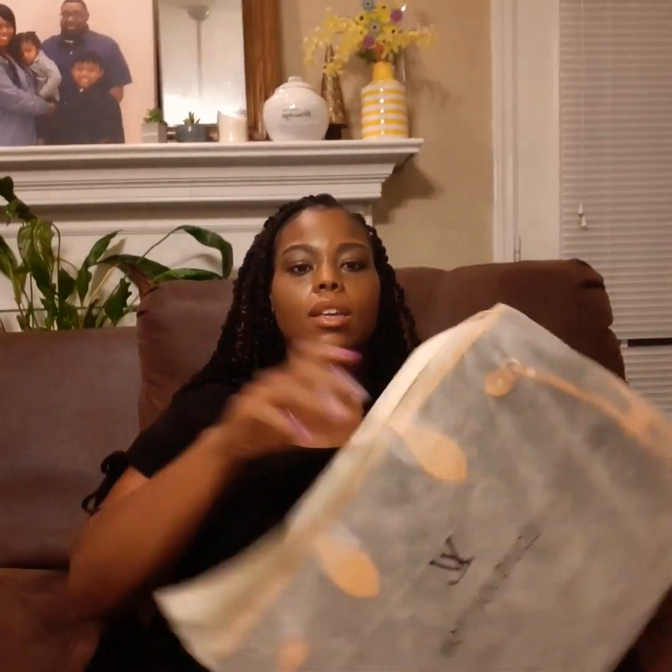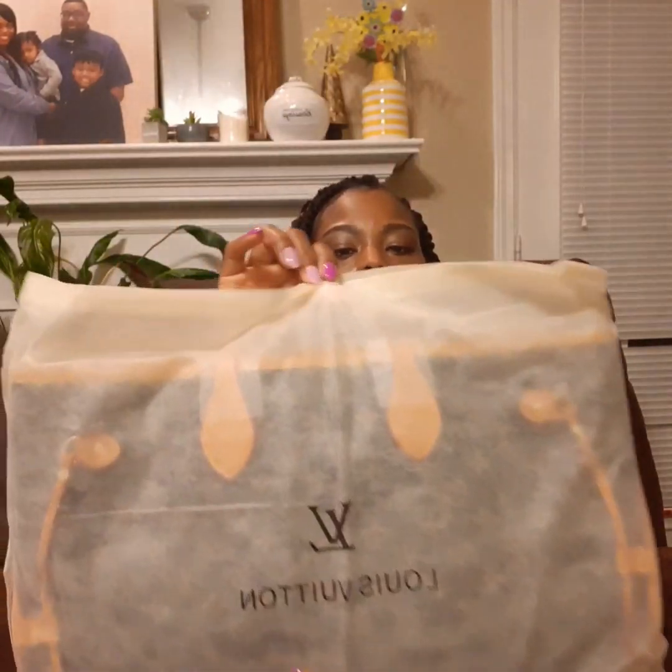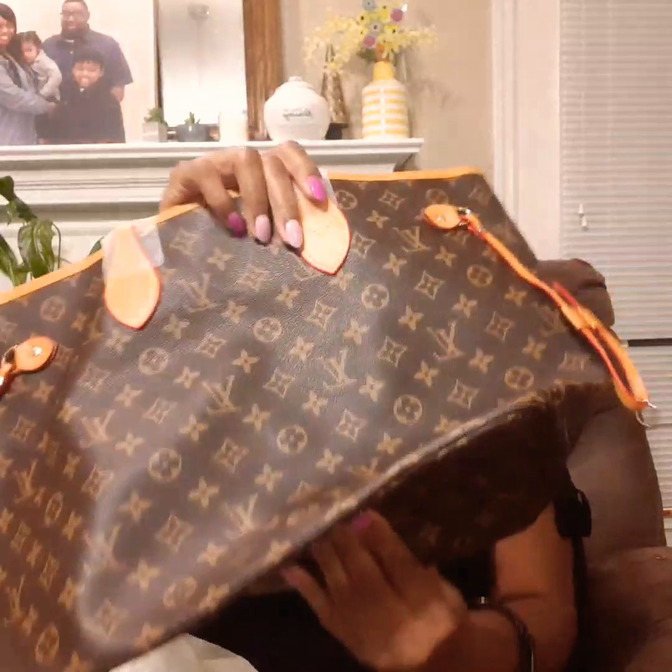Here it is — it comes in this sleeve. As you can see, it's a pretty big bag and it has the letters LV on it. We'll take it straight out — it's supposed to be a two-piece set. And here she is.